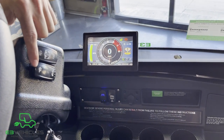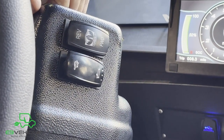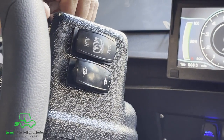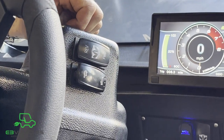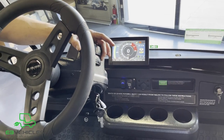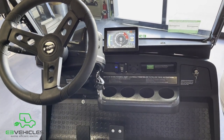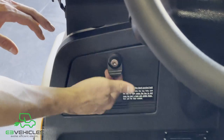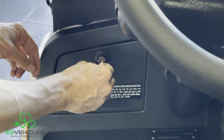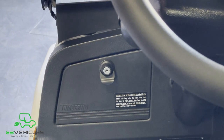You'll notice two different speed settings: a rabbit and a turtle. Turtle is our power-saving mode — we recommend using it if your battery is low and you need to get home. In rabbit mode, you'll get a 25 miles-per-hour top speed, which is what we recommend for everyday use. The 2021 also features a locking glove box with custom keys for secure storage of your belongings.